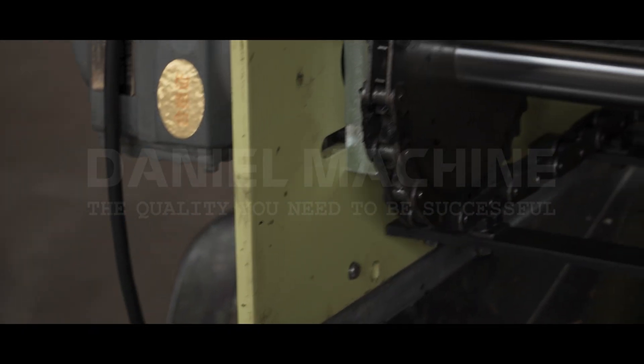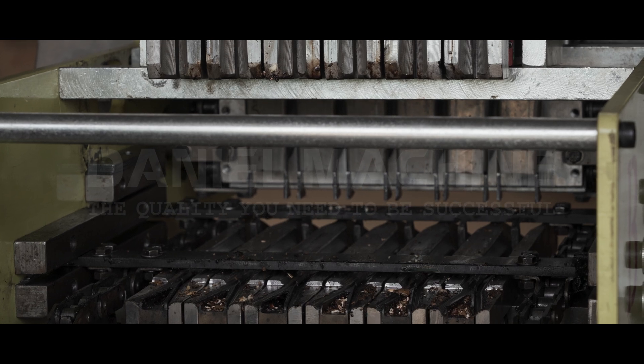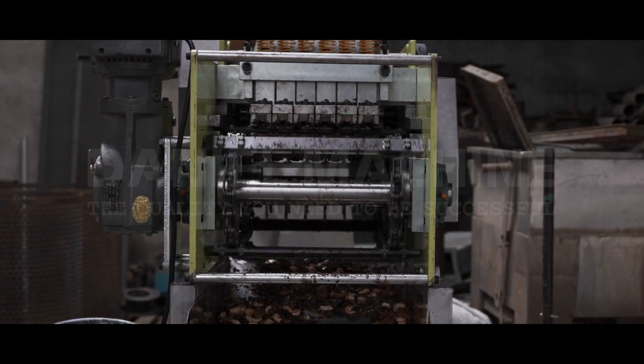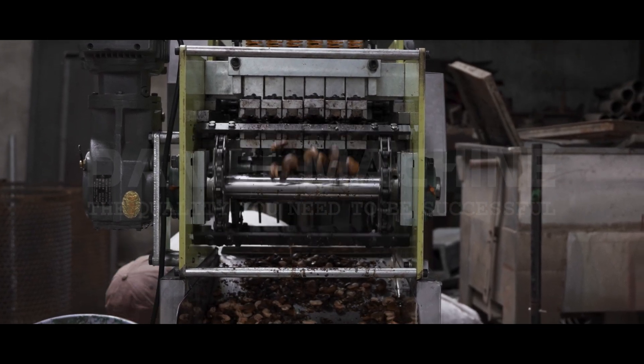Our team has been working tirelessly to design a machine that simplifies the whole cleaning and inspection process. Our cashew shelling machine is engineered for simplicity — the way it's designed allows you to disassemble it without a headache. No complex mechanisms or convoluted processes; it's straightforward and efficient, designed with your convenience in mind.